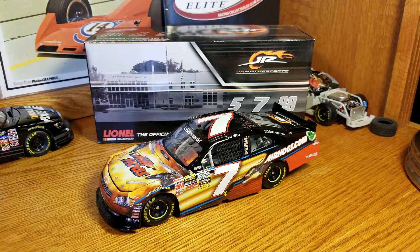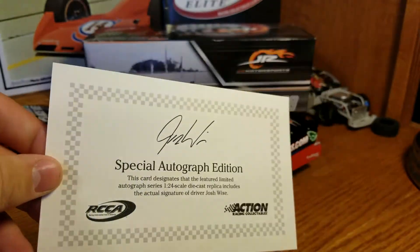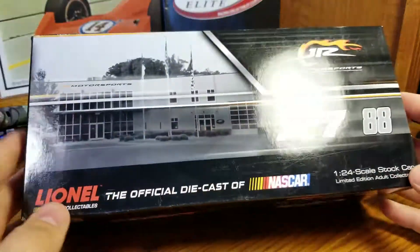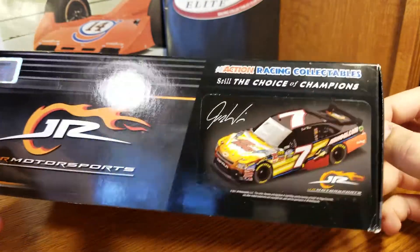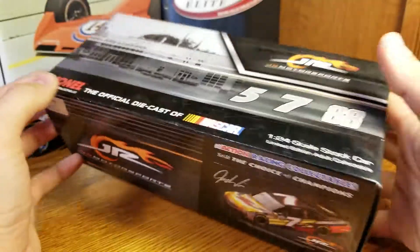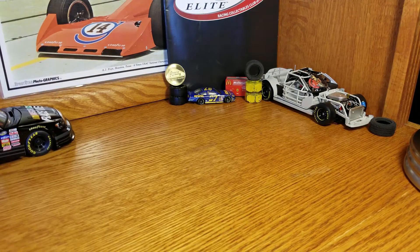Welcome back, Race Craze here with another diecast review. This is the Josh Wise 2011 Spin Master Air Hogs Chevy Impala — a Nationwide Series diecast. This is an autographed edition, which means it comes with the autograph certification or certificate of authenticity. Standard box from 2011 with a render of the car, Junior Motorsports branding, and the numbers — this is one of 531 of the autographed edition.